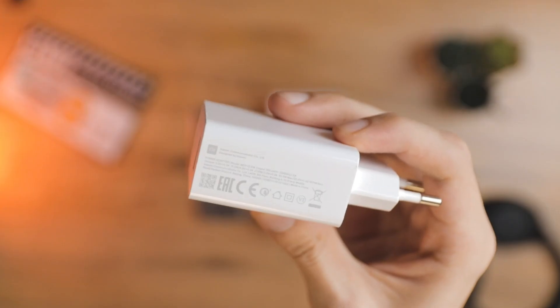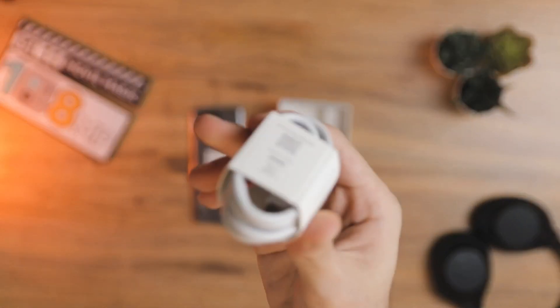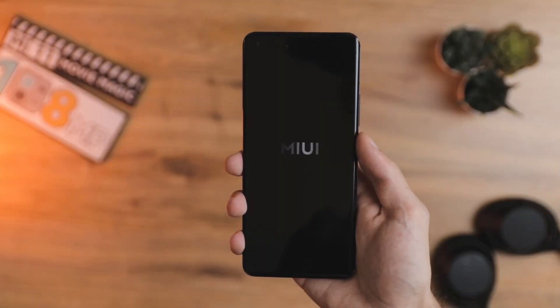The retail box also includes a dongle to convert 3.5mm to USB, as well as the charger and cable.